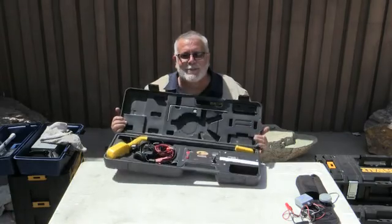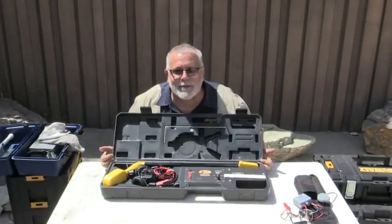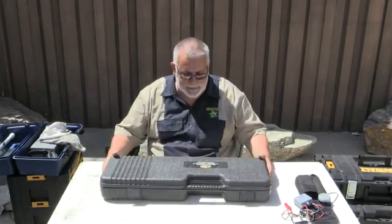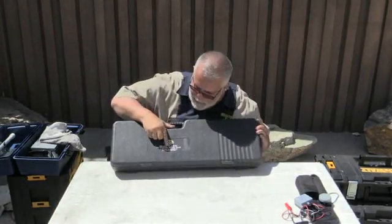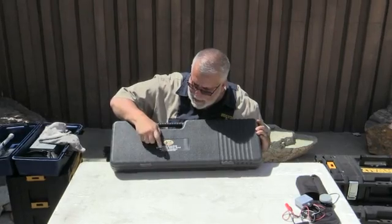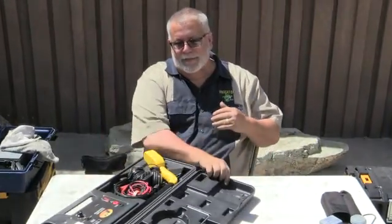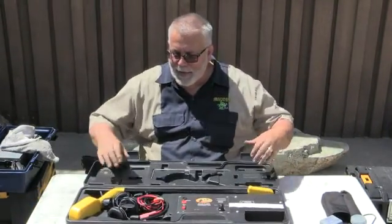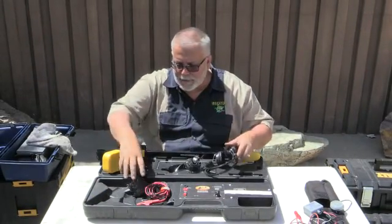Hey, how you doing? This is Richard Dagle from Irrigator Tech showing you unique tools on wire tracking in the field. This is the Model Pro 800 right here, a high powered wire tracking locator by Amada. It's one of the latest, greatest things. I like it. I love the headset. It's unique.